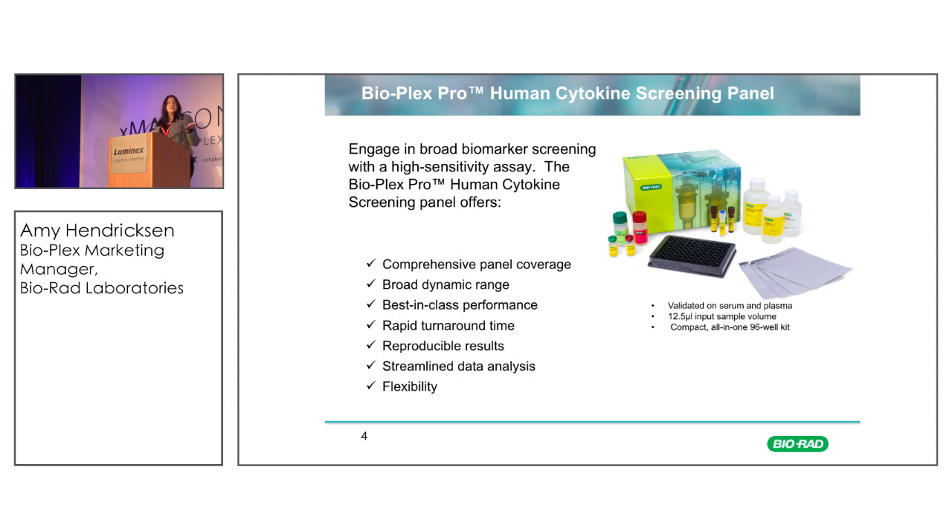Taking into consideration this design principle, we have recently just launched the BioPlex Pro Human Cytokine Screening Panel. This is a 48-plex all-in-one-well assay that allows you to simultaneously detect 48 important cytokines, all in a single sample, a single well. With only 12.5 microliters of sample, you can get almost 4,000 data points from a single plate in a single run.